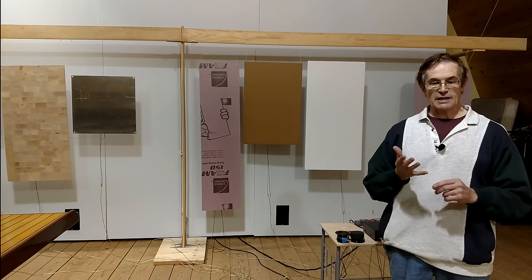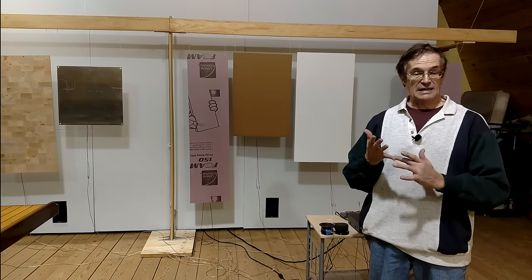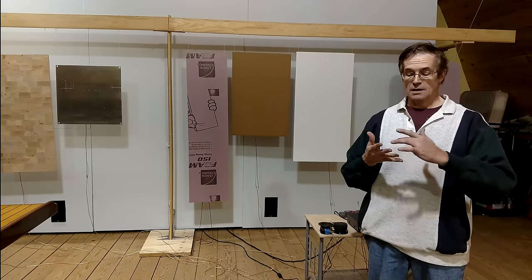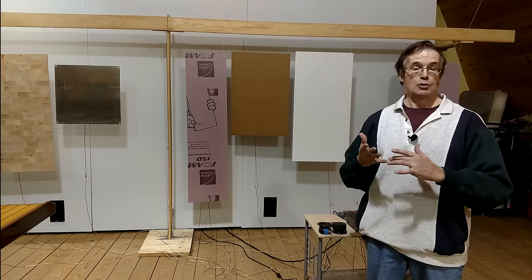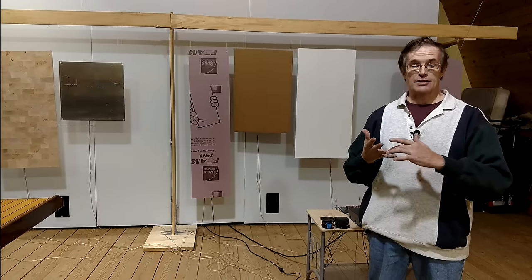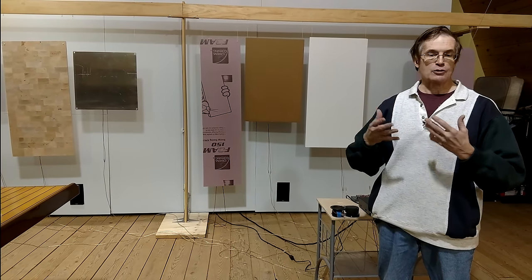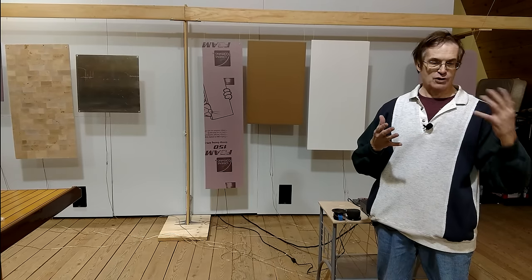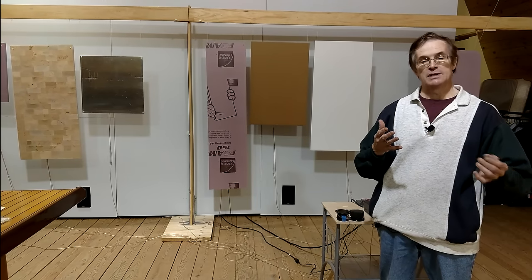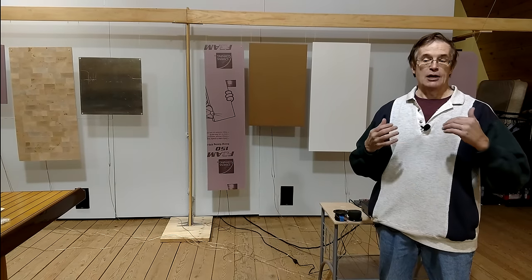I attached these actuators to plates of steel, glass, aluminum, brass, polycarbonate, acrylic, pine, oak, resonant spruce, and fiberglass. I also attached them to gypsum or drywall, and to structured materials like plywood — both the cheap fir stuff from the big box stores as well as higher quality marine plywoods like meranti and okoume.